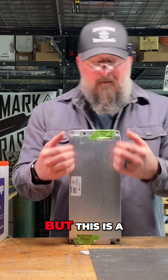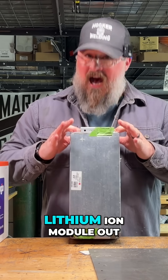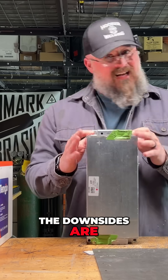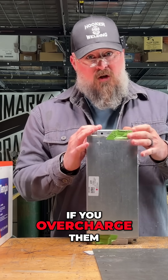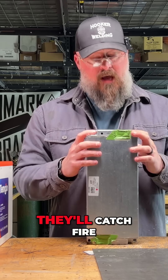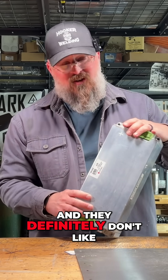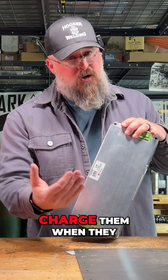Not this exact form factor, but this is a lithium ion module out of an EV, an electric vehicle. The downsides are these are dangerous — if you overcharge them they will catch fire. They'll heat up and they'll catch fire. Secondly, they don't like being too hot.